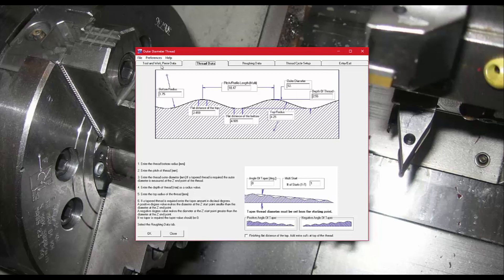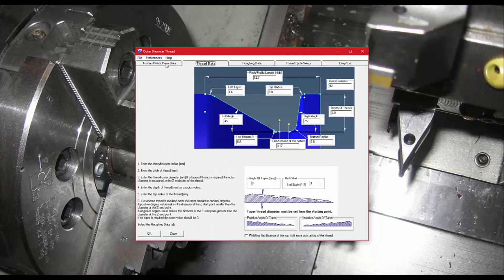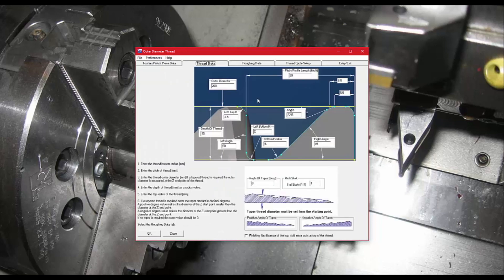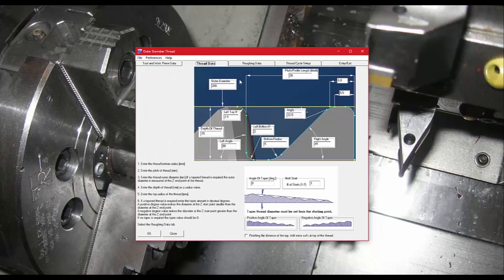If you select a different thread, like the trapezoid, you can see it has a flat on the top. That flat could be turned down separately, and you'd only rough and finish the form. But there's an option to also cut on the top, so it cuts that notch out and applies a finish pass on that flat as well. You can see the different thread diagrams coming up — this one is newer. This is version 10.4, and they're always adding new things.